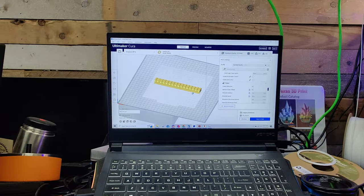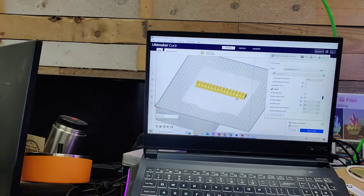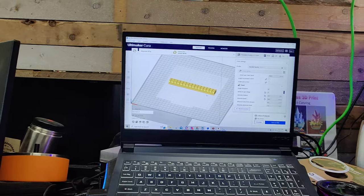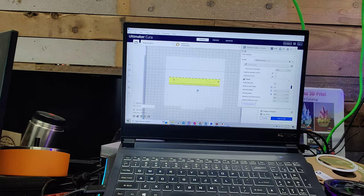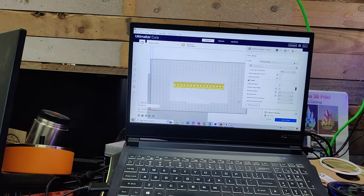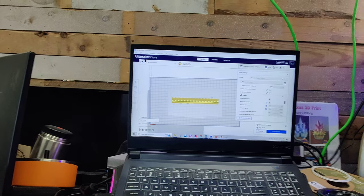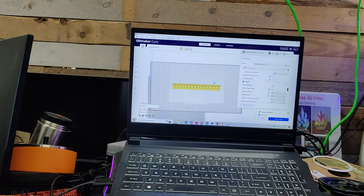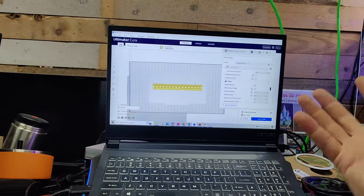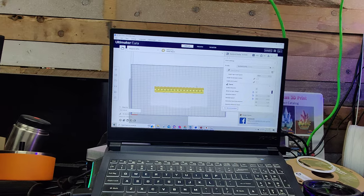I recommend at least an i7-6K or above, and if you're buying a brand new computer, go ahead and get one of the latest processors. If you can afford more cores, more cores is better — the more cores you have, the faster it's going to chew through computational data. This laptop was built with a 12-core; I'd recommend 12 to 16 cores. At a minimum, get four to eight cores — you don't want a two-core if you can help it. A 12-core AMD CPU or a four to eight core Intel CPU would both serve you well.